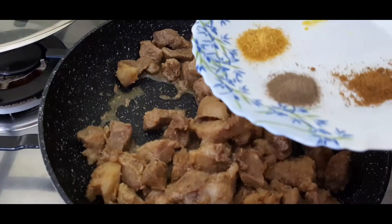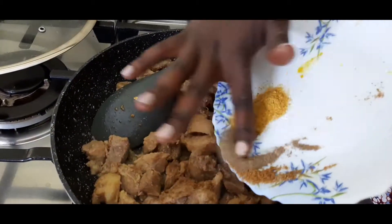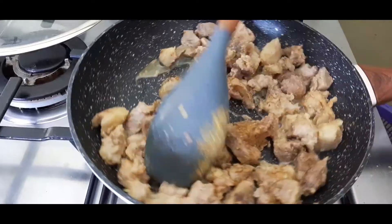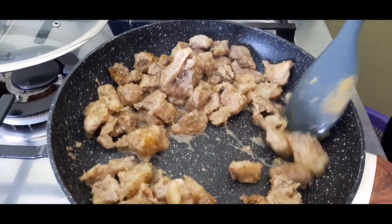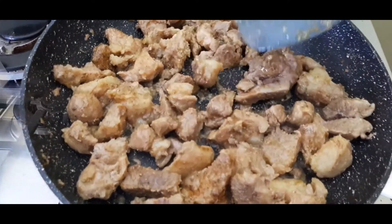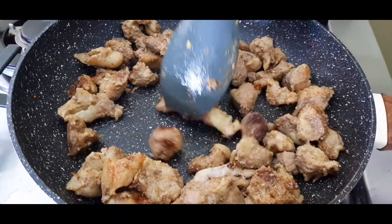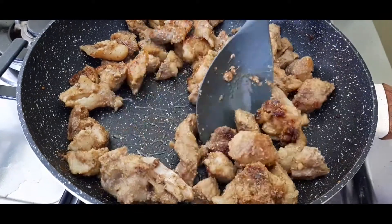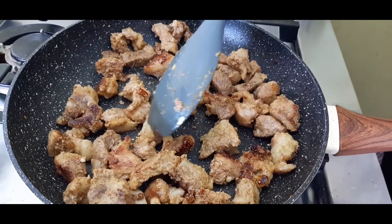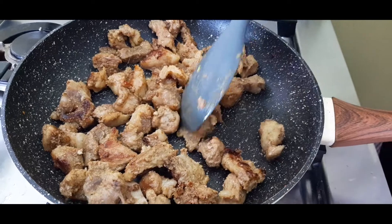Add your spices — remember we had curry powder, black pepper and cumin seeds. Just pour all of them inside. My pork is on low heat. We're starting to brown, so just give it time so that all this oil, all this fat from the meat, browns. As you can see here, that's the idea.